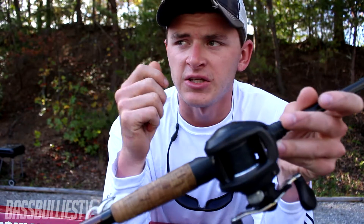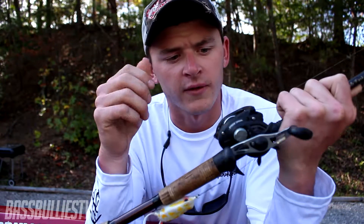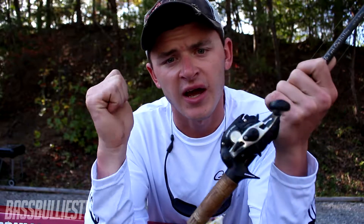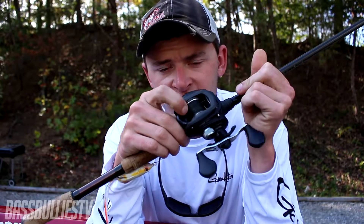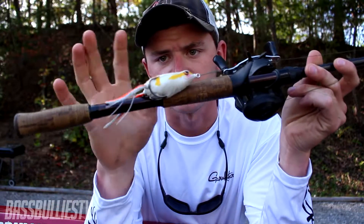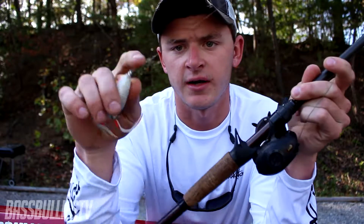I also have it paired up with a Lews LFS 7.5:1 gear ratio reel. I like a faster gear ratio reel — yes, you lose a little bit of torque, but you can also get that fish's head turning and get them coming out of that mat. Paired up with 65-pound Power Pro braid.